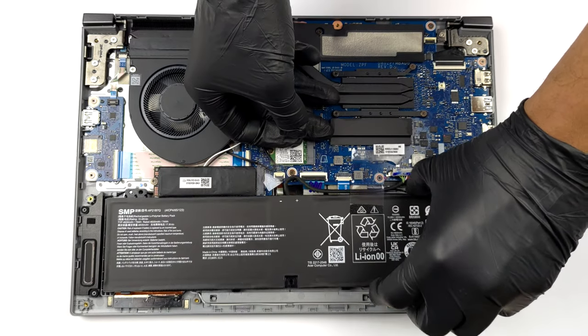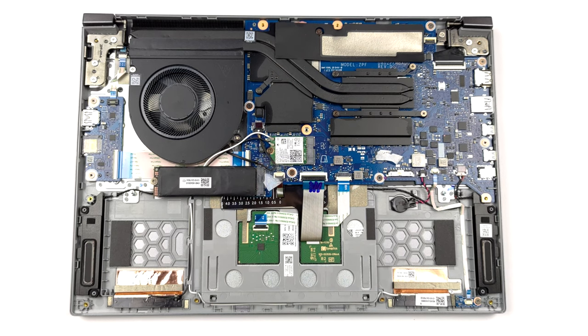Memory-wise, there are 16GB of LPDDR5 RAM soldered to the motherboard.